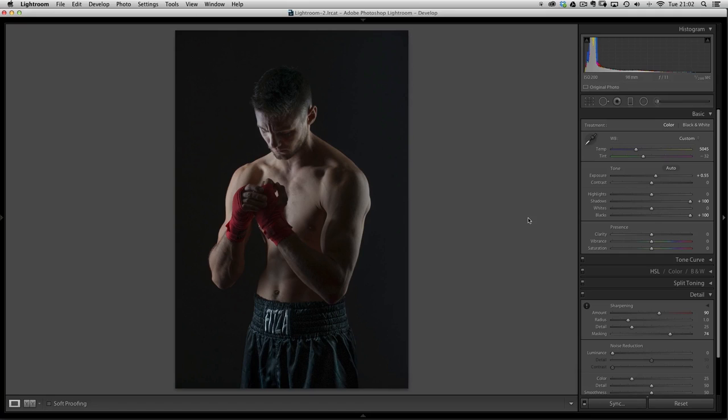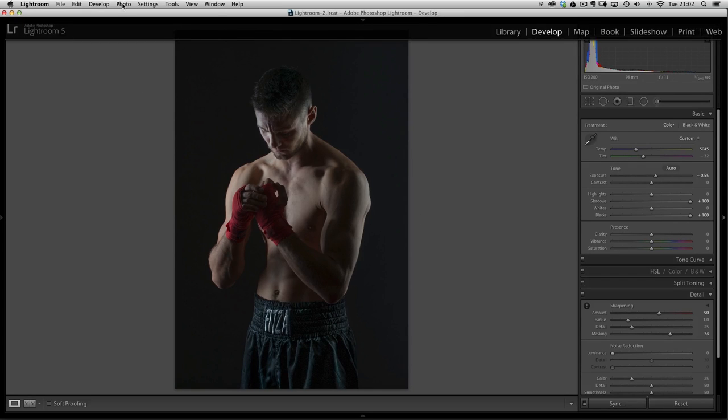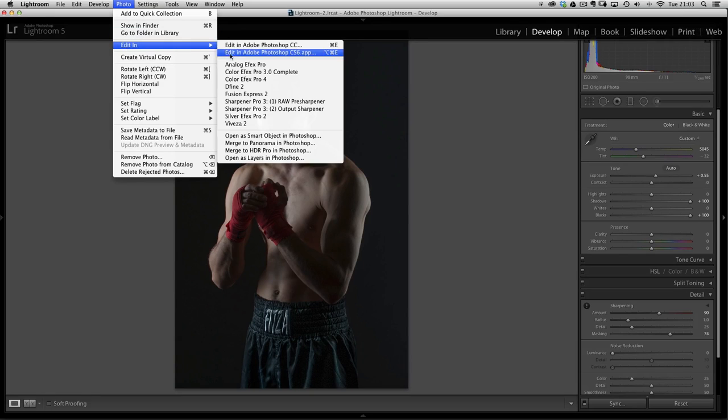That's probably enough to do in Lightroom, so let's send it over to Photoshop. We're going to work non-destructively — something you want to get in the habit of so you can go back and make changes without redoing lots of work. So let's send this over as a smart object. Go to the menu at the top, choose Photo, Edit In, and the option is 'Open as a Smart Object in Photoshop.' Click on that and it'll send us over.